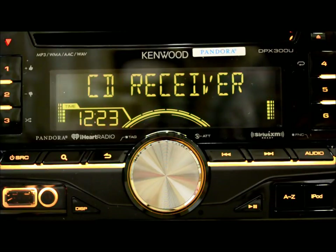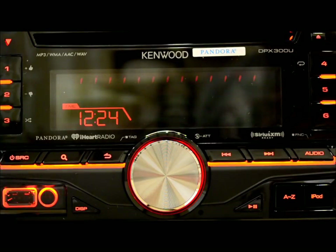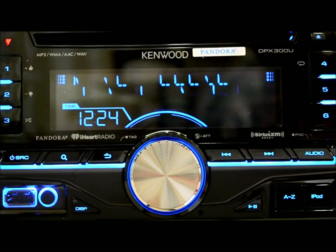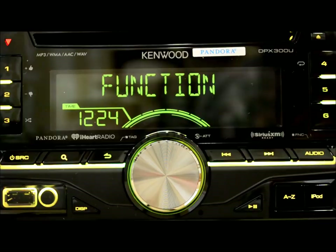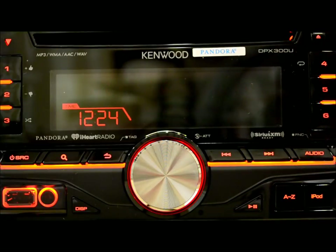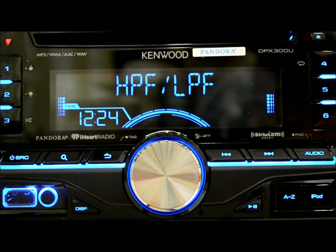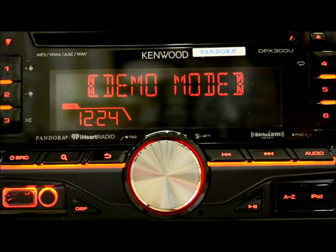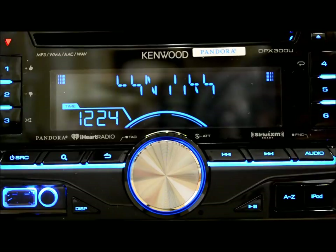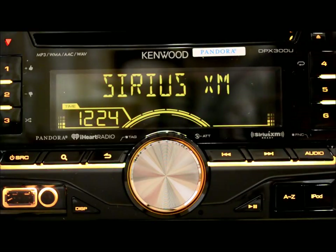This unit has an AM/FM tuner, plus Pandora and iHeart, as well as a SiriusXM radio tuner all built in, plus an RDS feature. AM/FM is straightforward — you get 18 presets for FM and 6 on AM. Pandora is an application you get directly from Pandora itself, and you control it and see all the information right on the head unit. The iHeart is a Kenwood app — you go to the Kenwood site, get the app, and it will work in conjunction with your phone to do all the same features, just much more robustly.